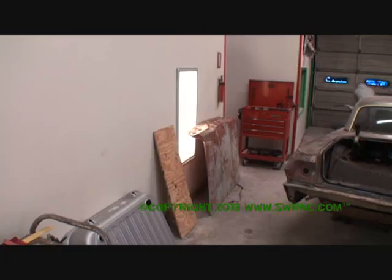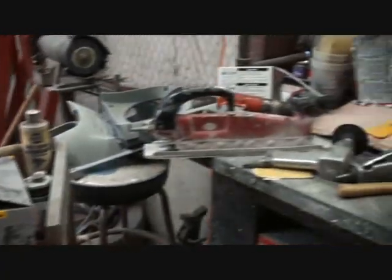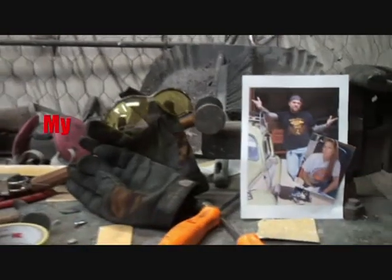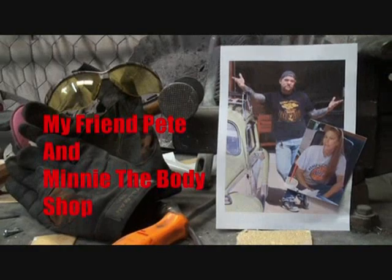Son of a bitch! I don't believe it. That really sucks. I don't believe what I just looked at on my little Volkswagen car — the headlight is busted. Welcome to DIY Automotive School with my friend Pete and Minnie the Body Shop Girl.